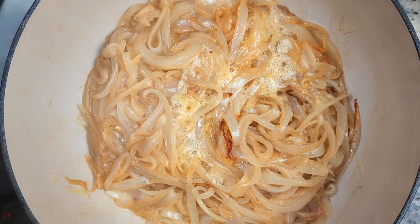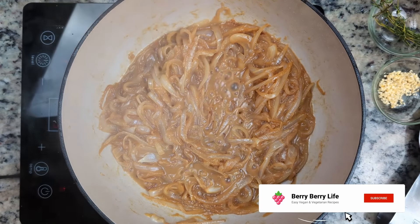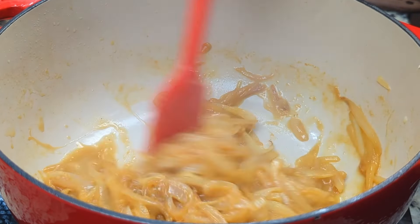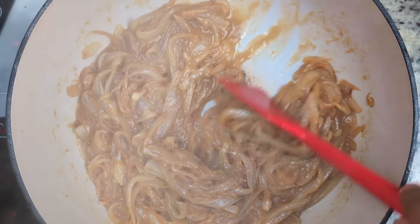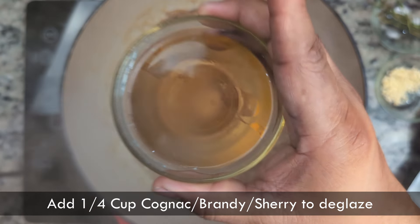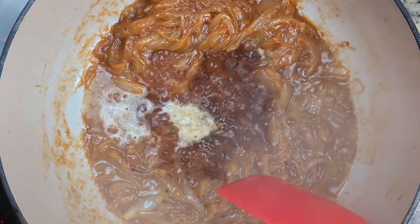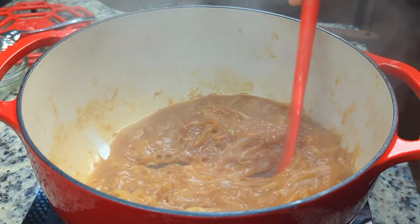We'll give it a second to activate, and then stir. The onions are beautifully brown and caramelized. Now we'll add a quarter cup of brandy to deglaze the pot, scraping up the fond that's formed at the bottom. The alcohol will burn off, leaving behind that wonderful taste. You can also use white wine for this, or if you're avoiding alcohol, just deglaze with vegetable stock.